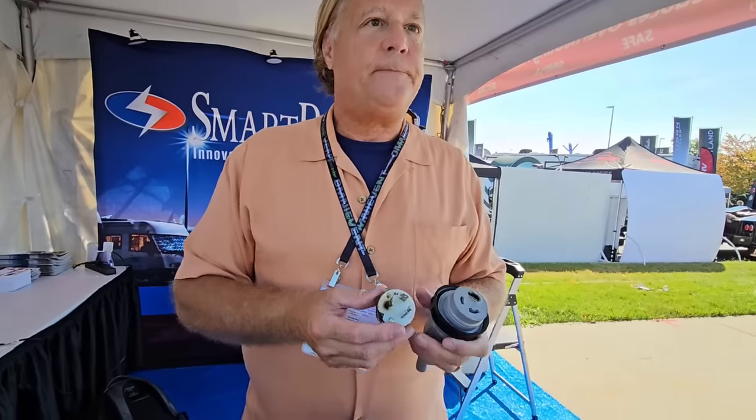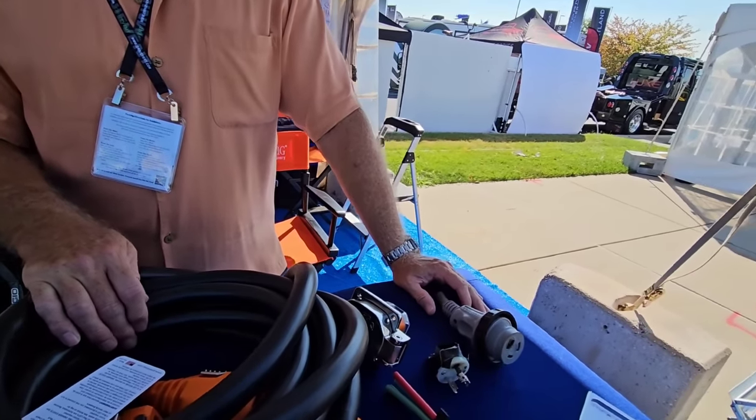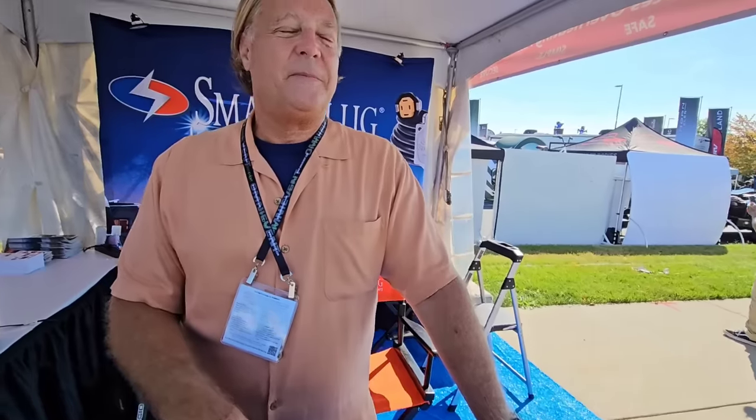Think of it like a fire extinguisher — it's good to have even if you hope you never need it. It gives you peace of mind knowing it's there and may prevent the problem from ever happening. And that's really what RVing is about: peace of mind, the best possible towing experience, camping experience, and accessory experience.